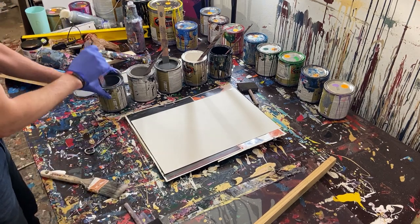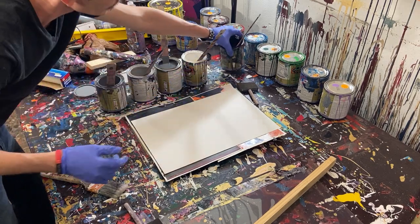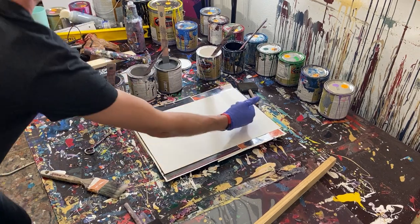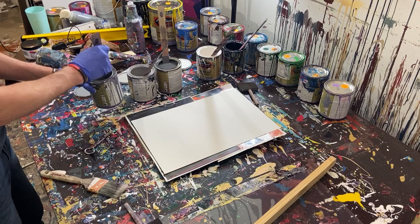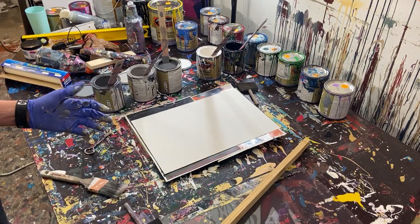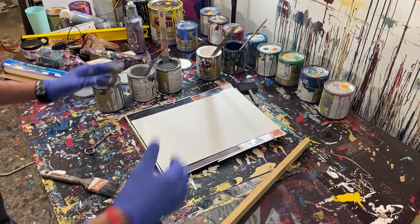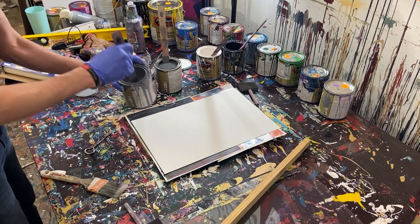So we've got a medium gray, a light gray, a dark gray, a white, and a black. Now the white and the black, we're actually not going to put on our watercolor paper here. We're going to only do the grays. And then we're going to actually use this wood strip here. We're going to paint this strip and then use it to make little designs on the paper. So that's actually what we're doing today.